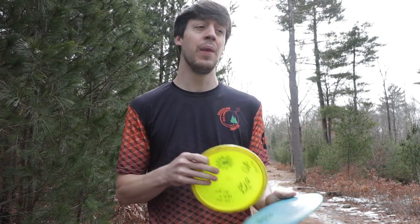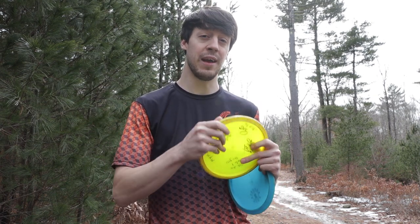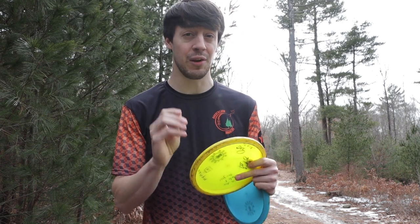And that is another tip too. Even when my discs are wet, I really like to dry them off as best as I can. And I'm still trying to fan grip my putters and my midranges, even if they're a little bit wet.